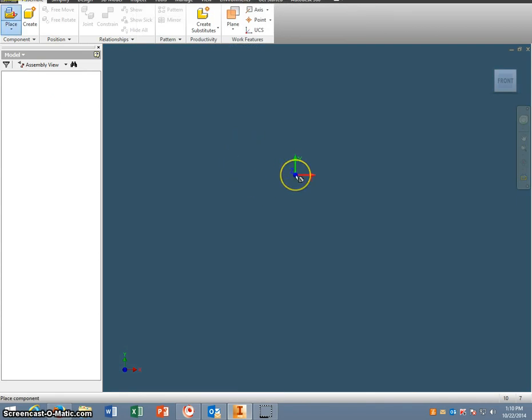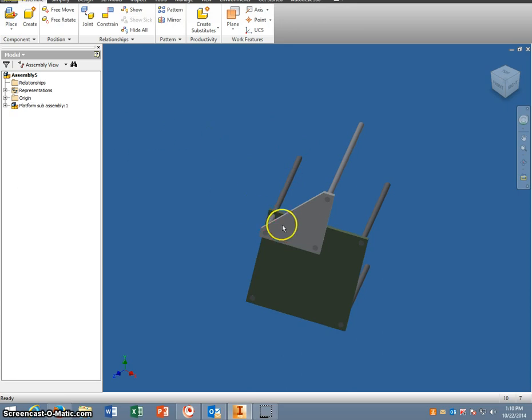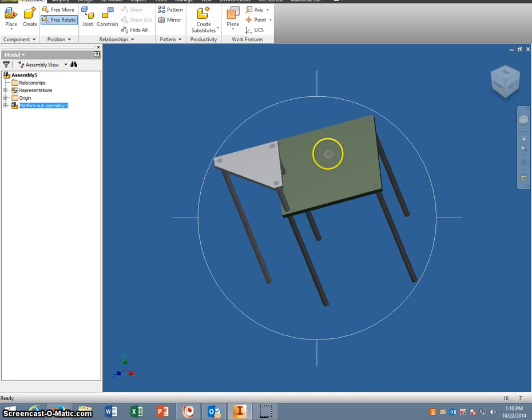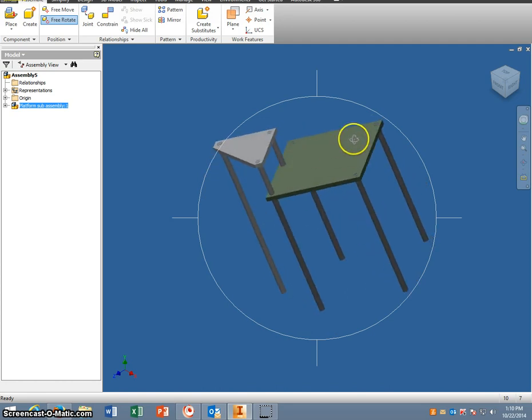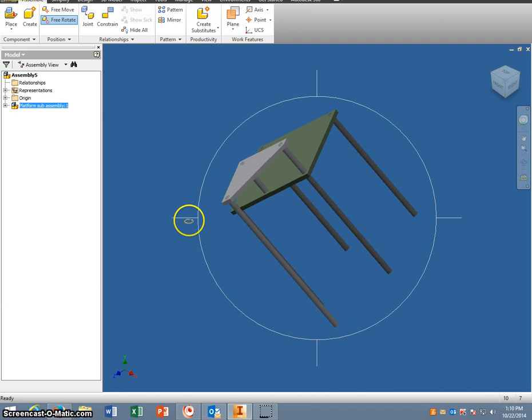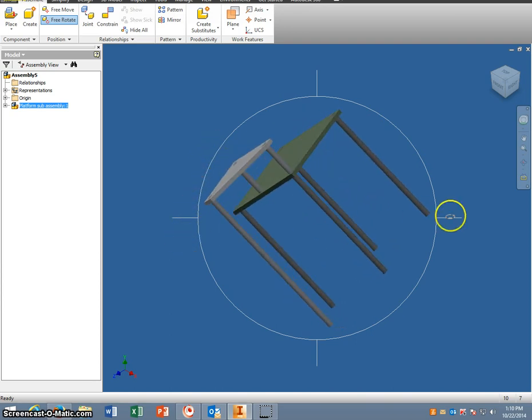Click and OK. Once you have your sub-assembly, if you click on it, you can go to Free Rotate and you can rotate it around if it's not in the position you want it to be in. So we'll move it around like this to here so you can see it better.